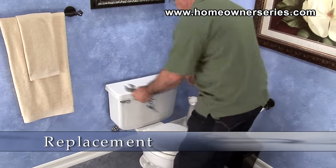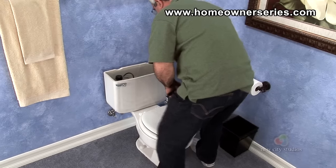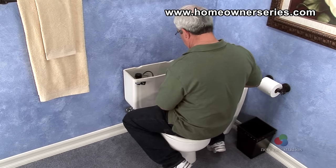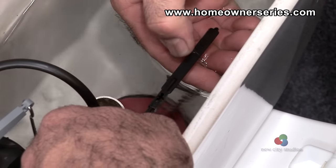In order to replace the toilet's flush handle, first remove the toilet's tank lid. Disconnect the flapper chain from the flush handle and hook it over the toilet's overflow tube, located in the center of the toilet.